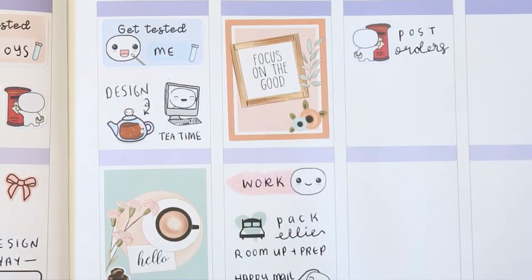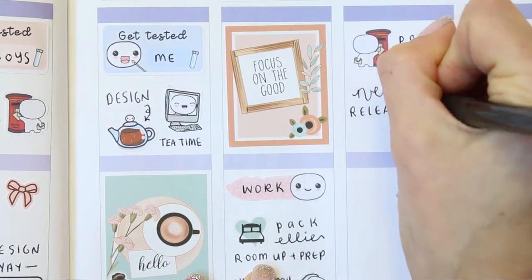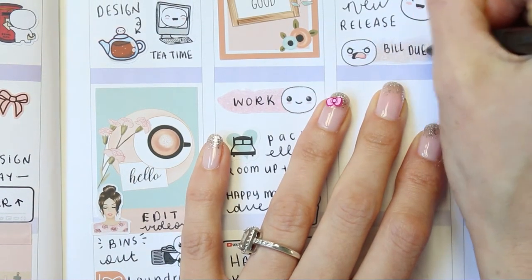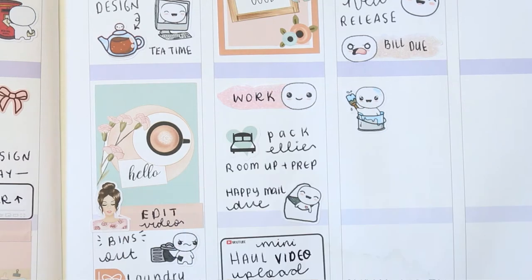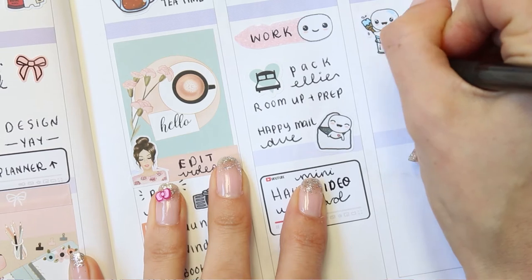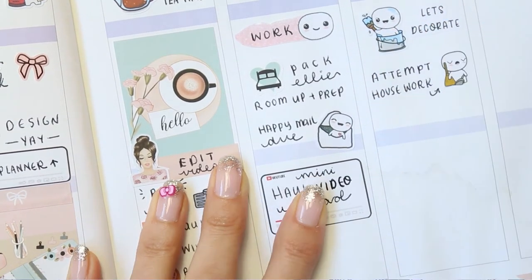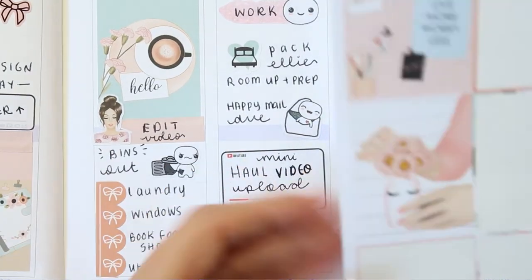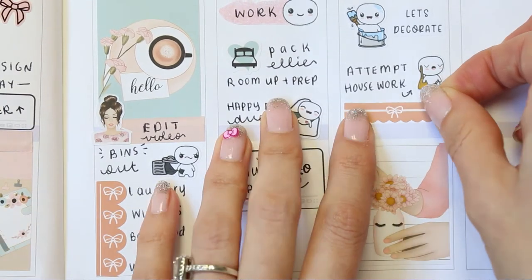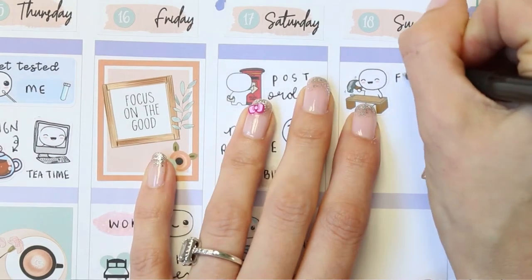Moving over to Saturday — I want to go and post some orders so I've used a poppet from the post and deliver sheet, and my new release will be coming out so I've used a happy poppet from the feeling sheet. I put another poppet swatch sticker with the angry face as I've got a bill due, and this poppet is from the DIY sheet as we're going to be decorating my daughter's room. I also want to try and attempt to do housework on Saturday — it's always difficult when you're decorating as the whole house seems to be turned upside down, which is why I've written 'attempt'.